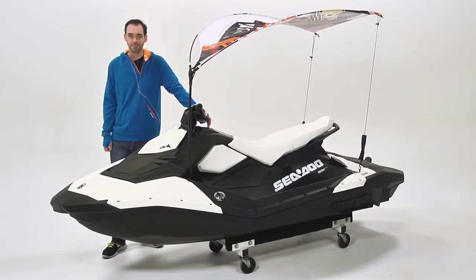Hi, I'm Patrick. You know you can get hot out there when you're enjoying your Sea-Doo Spark. With the Chill Shade, you don't have to look for relief. You just bring it with you.